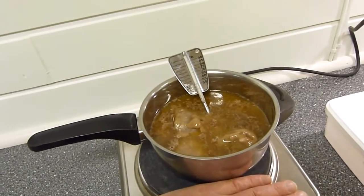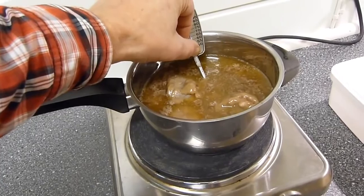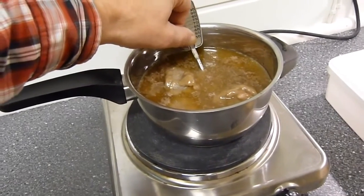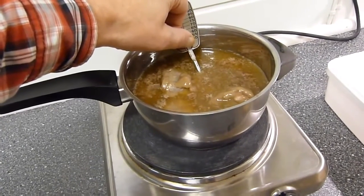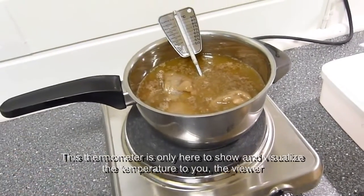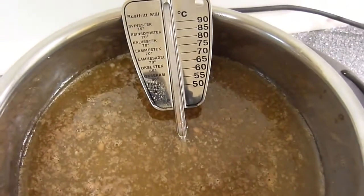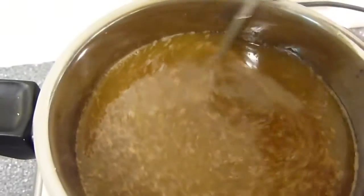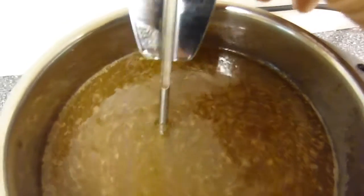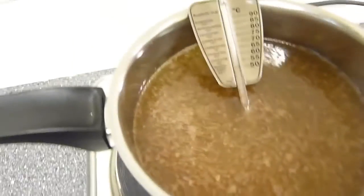On this frying thermometer, the bottom line down here symbolizes body temperature — something I checked up front a long time ago. We don't need the mercury to pass this level, because then it is above body temperature. That is actually the only thing we have to watch now. We check from time to time. Now I will stir gently with the thermometer to make sure that the temperature doesn't go above that level. Now I can turn down the heat a little more.